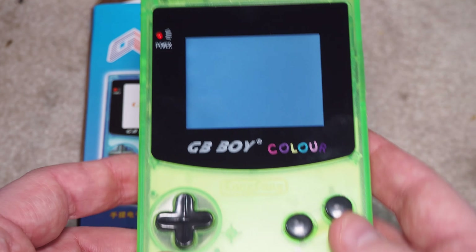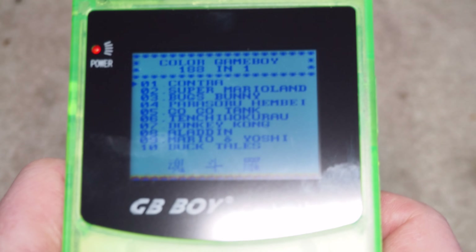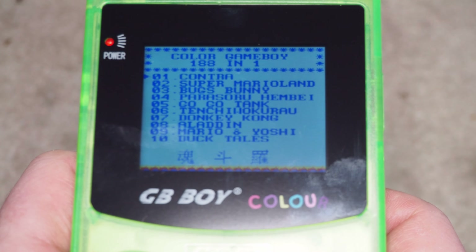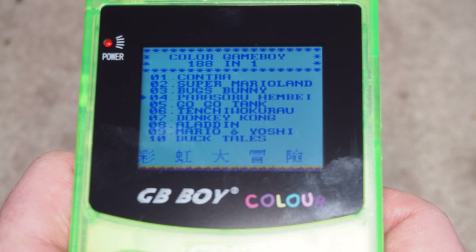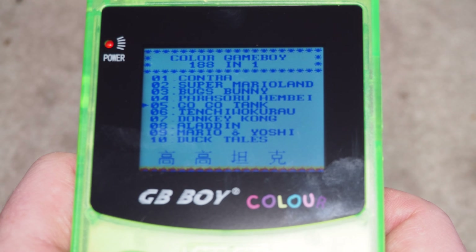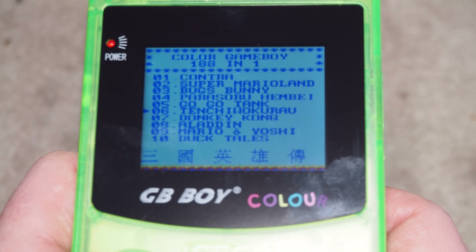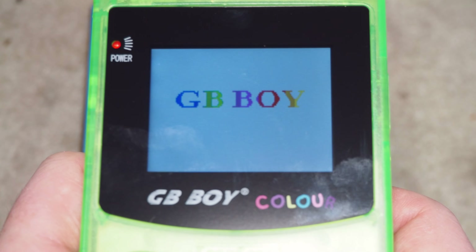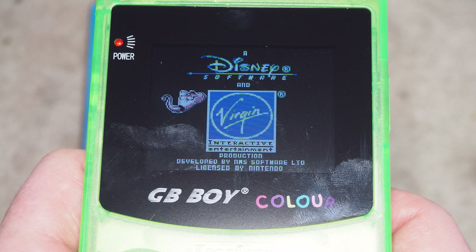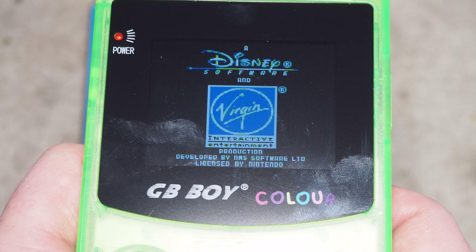Let's take a look at the GB Boy's built-in game list. You've got Contra, Super Mario Land, Bugs Bunny, Parasol something, Go Go Tank, Donkey Kong, Aladdin — just blatant theft, it's totally fine, why not.